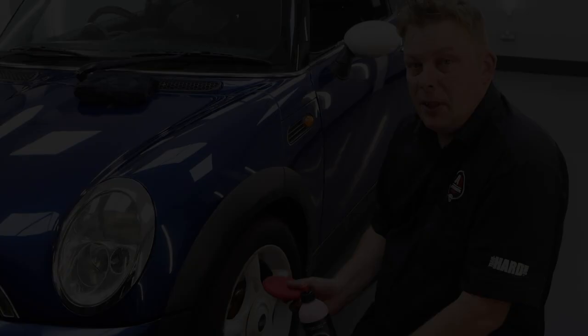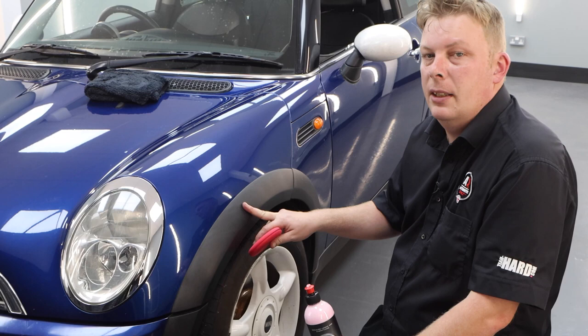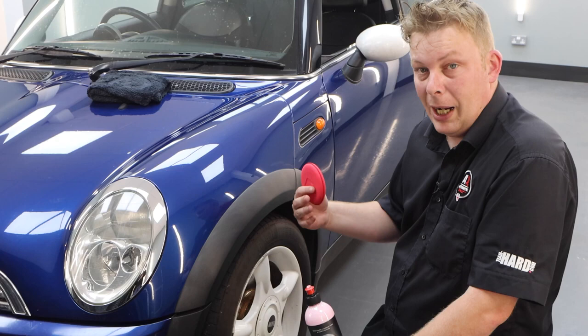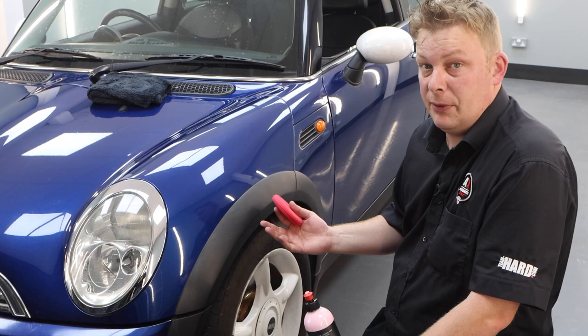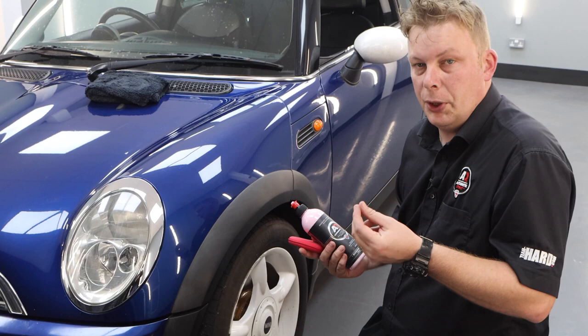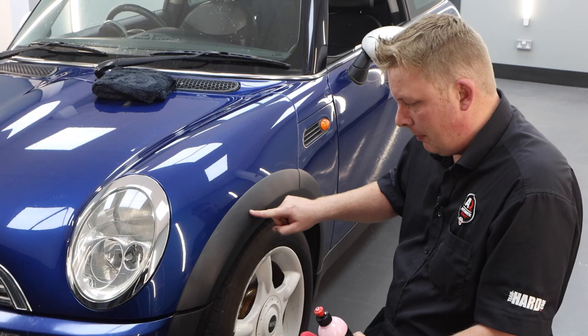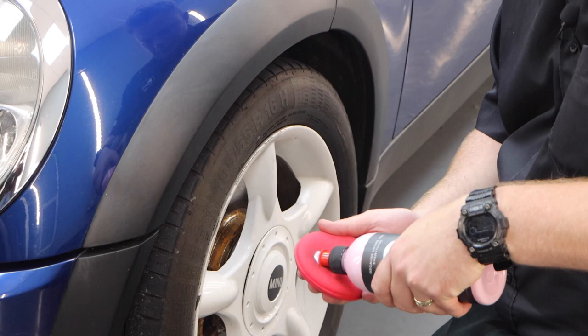We're going to use Cherry Glaze on the plastic arch trims. The arch trims on Minis are notorious for fading and oxidizing. Cherry Glaze will restore them to a degree — it's got a wax that will leave a nice glossy finish. Because it's water-based, it won't leave any stains on these plastic trims, so you won't get any of the white chalky residue you get from compounds on plastics. It will actually clean the plastic and remove dirt and debris stuck in the texture. Apply a little bit to an applicator and work it in.